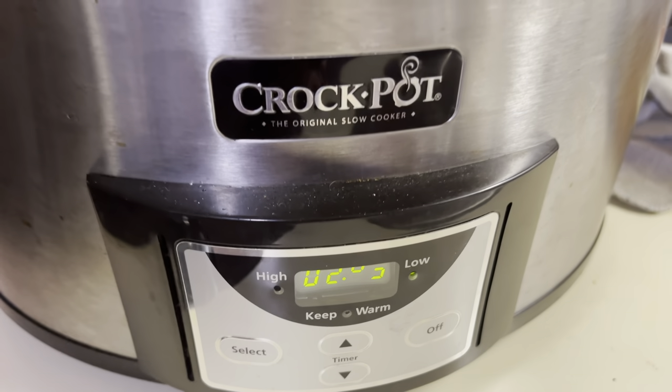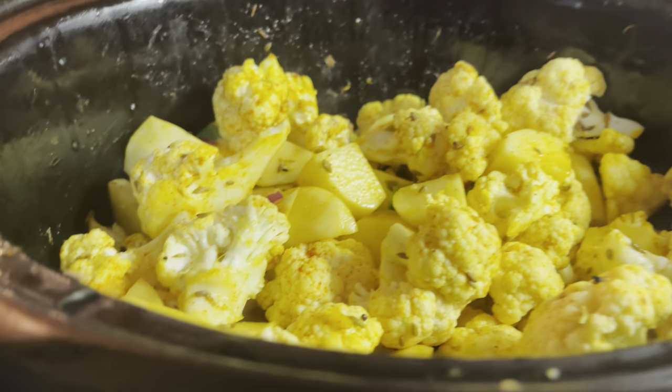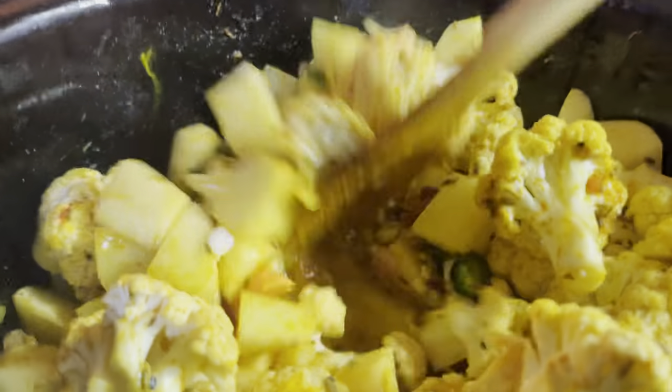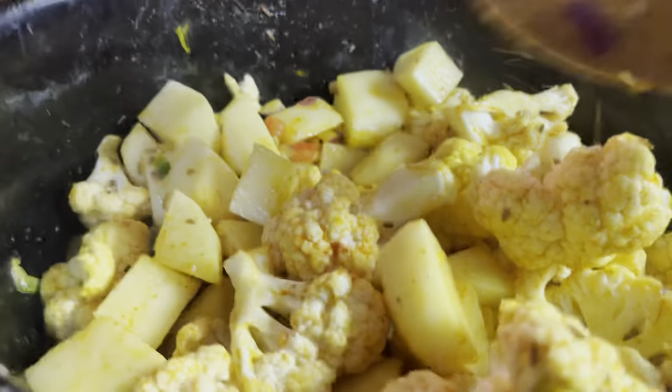The aloo gobi has been cooking for about an hour and 15 minutes, so let's give it a mix. You don't have to do this if you don't want to — it will still cook — but I'm just going to mix it around. Now we'll put the lid back on.